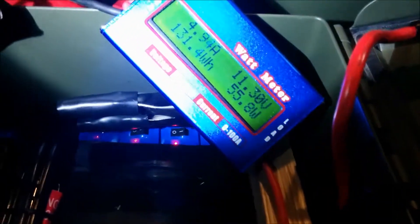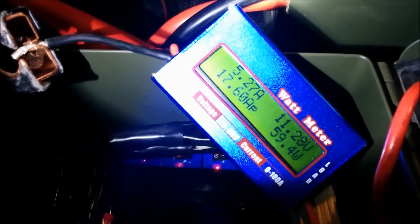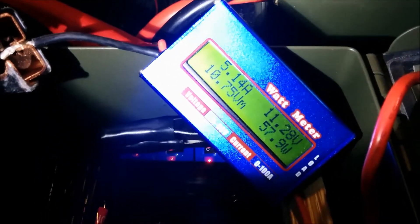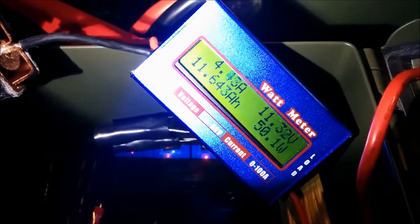After playing for a bit, the voltage is sitting at 11.3 volts. We have 11.6 amp hours out of the 35 amp hour battery — it still has life obviously, but I'm pulling it at a high rate of discharge.